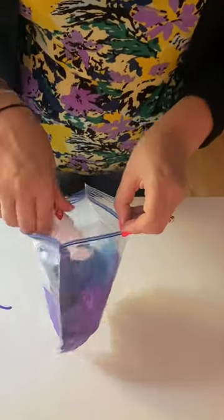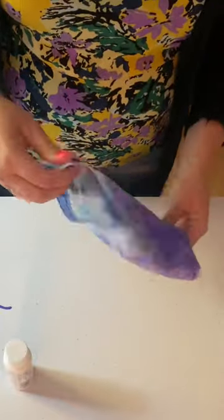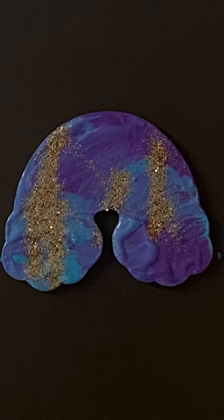Sometimes I add more paint or more glitter through the process, and then I zip it up and let the loved one squish again. You can squish, you can shake, and then take it out and you have a beautiful piece of art to enjoy.